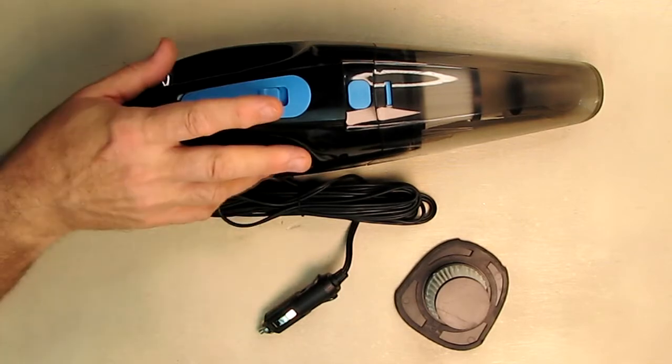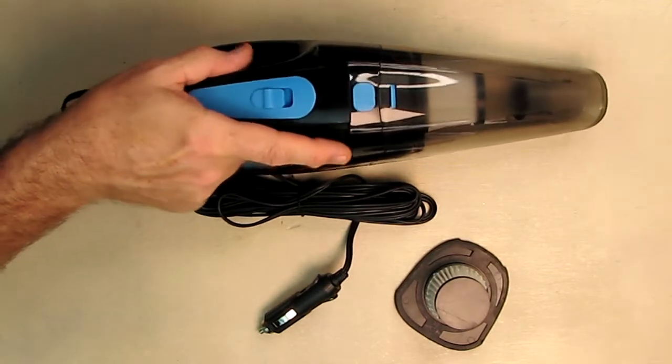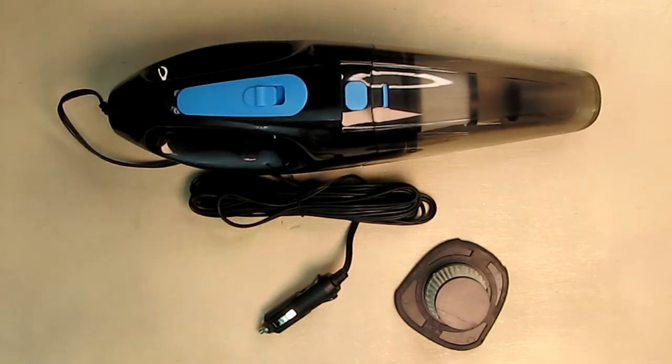They give you two filters so you can have one drying while using the other. This is a 150-watt DC core motor running about 3,200 RPM, which provides 7,500 PA of high power suction. It can remove stubborn stains, food debris, coins, animal and human hair, snack residue, cigarette ash, and dust. The unit only weighs 1.76 pounds — it's high-tech looking, a little smaller than other units, and the whole unit fits in that bag. You can fit it even in a small car.